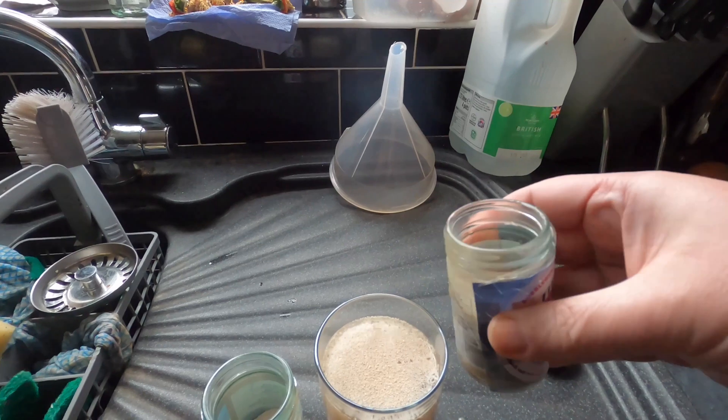I'm going to pop the bung back in and give it a little agitation. I'm going to leave this for a few days and see what happens. Hopefully I'll see a build-up of sediment at the bottom, and I'll be bottling this probably at some point this week.